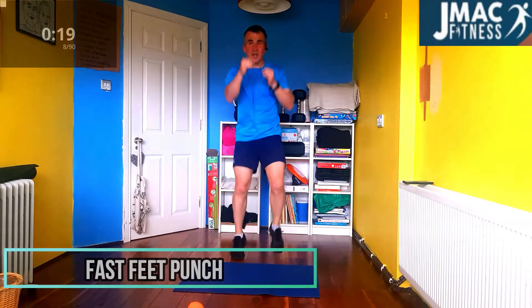Fast feet punch. Oh, push them. Feet punch — the hands are working, feet going fast. Tapping. Every time the hands go, feet should go now. Push it. Punch. Push. Feet going.